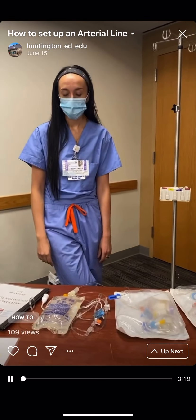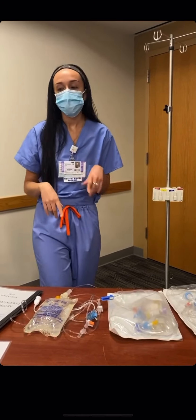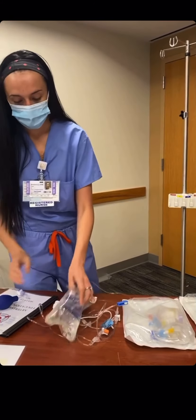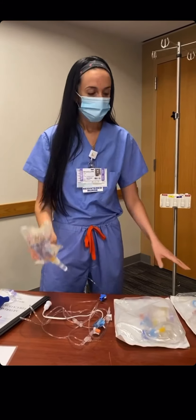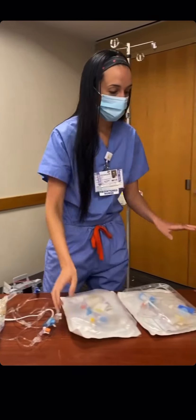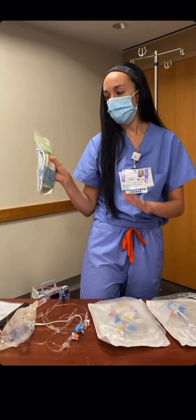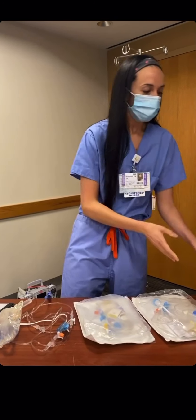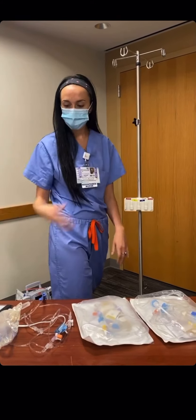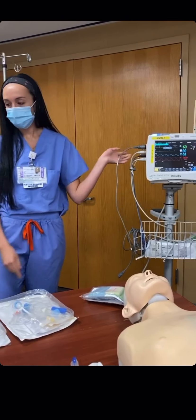Hi guys, we're going to do a quick A-Line setup today. For your A-Line, you need a pressure bag, a 500 milliliter bag of normal saline, and the A-Line tubing found in our trauma carts. If you are putting in a radial arterial line, you need an armboard as well. You also need the clip for the transducer once we've zeroed everything out, and the pressure cable that plugs into our Philips monitor.